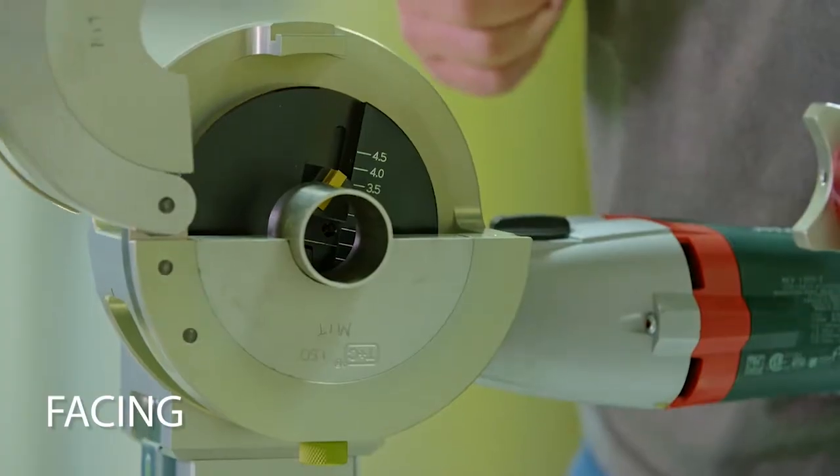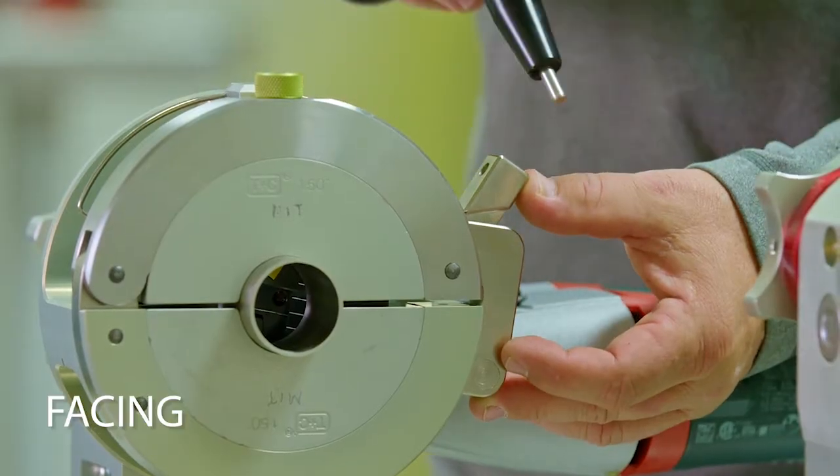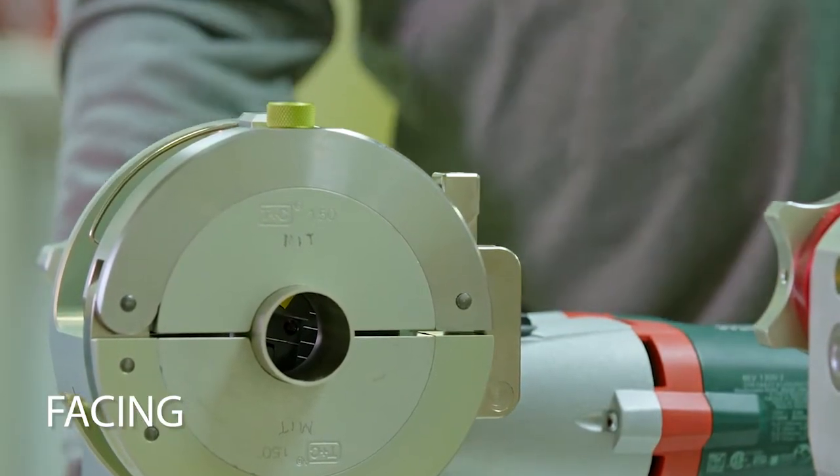The next step in this process is facing your workpiece, also known as squaring your tube end. This will get rid of any burrs or imperfections and helps you to achieve the perfect fit-up.